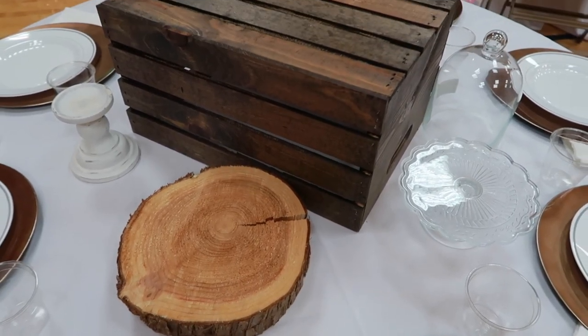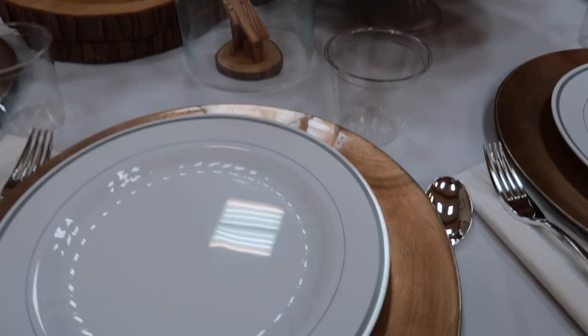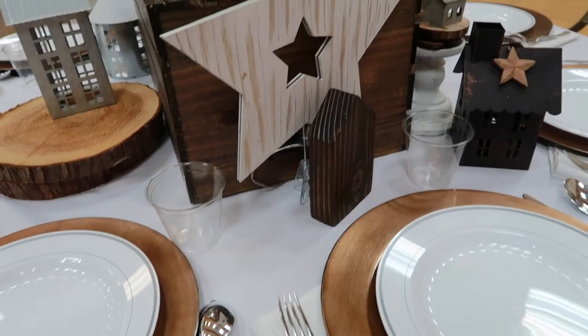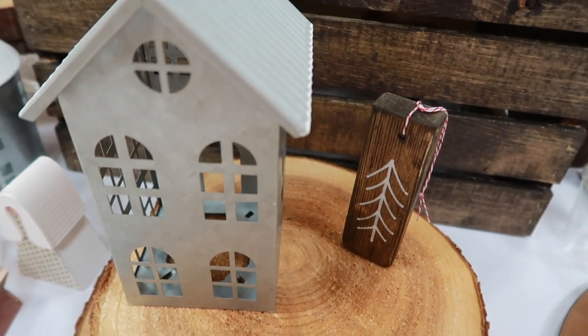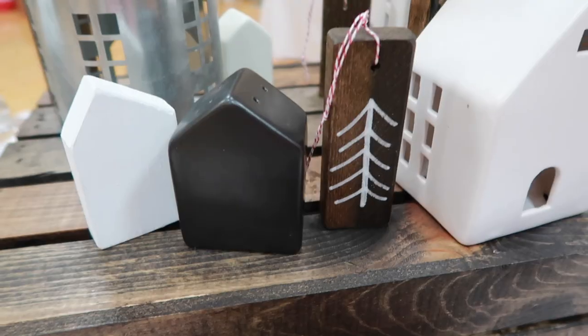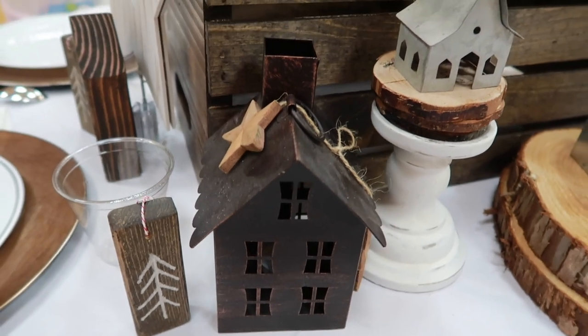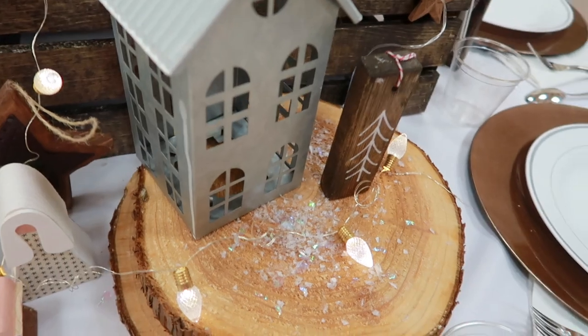I start with the base items and create a layout. Then I add the focal items — make sure you do a 360 view for everyone on the table to enjoy your decorations. Slowly add small items, touches, and decorations and end with lights. I also sprinkled little bits of fake snow in my scenery to give that extra whimsical look.